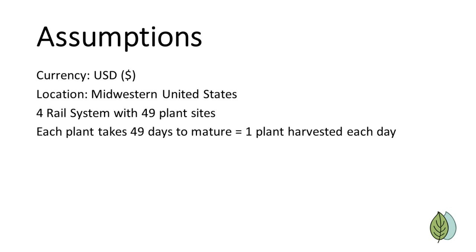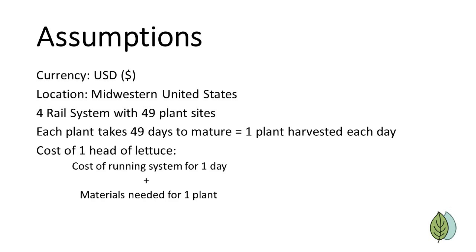Therefore, to calculate the ongoing cost to grow one head of lettuce, we can just look at the cost of running the full system for one day, plus any materials that went specifically to growing that plant. I can actually fit more than 49 plants in a four-rail system, and the plants often mature before 49 days, so this gives us a conservative starting point.